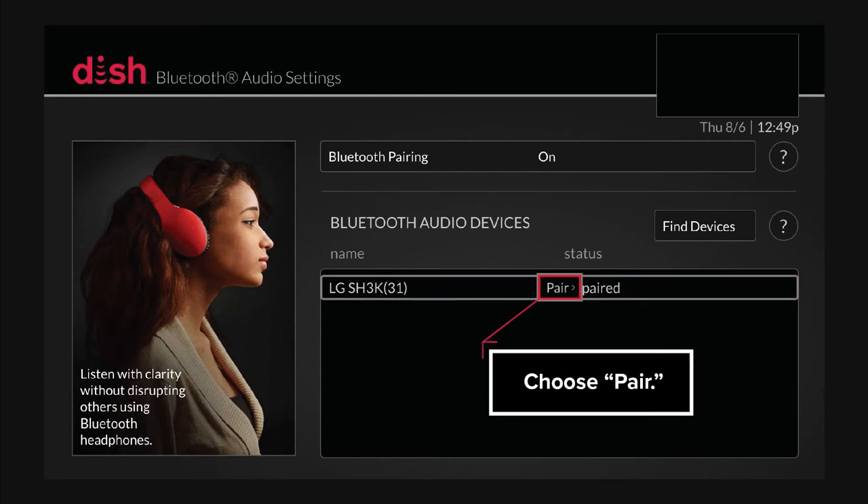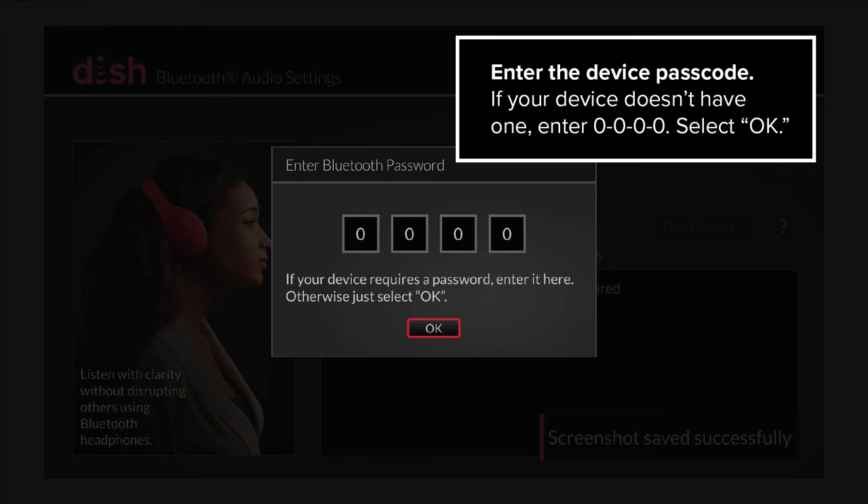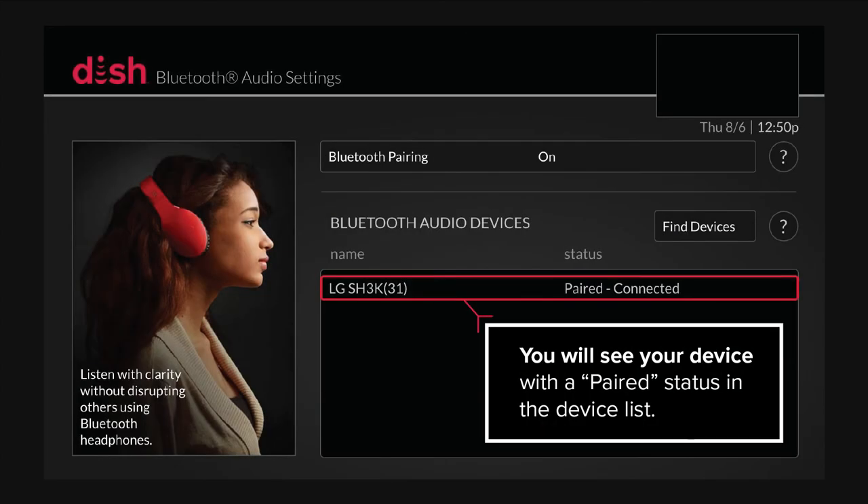Choose Pair. Enter the device passcode. If your device doesn't have one, enter 0000. Select OK. You will see your device with a paired status in the device list.